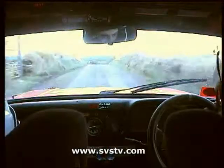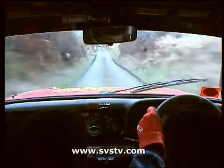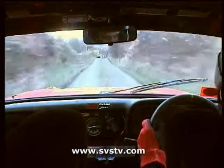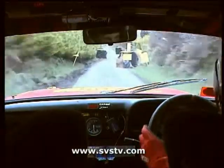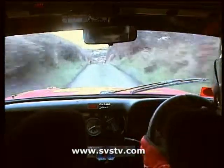Into right entry chicane. 60, turning square left, don't cut, very tight. Turning square left, don't cut her. 60.